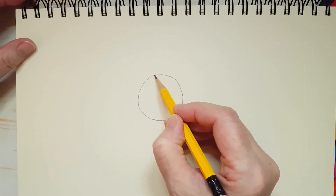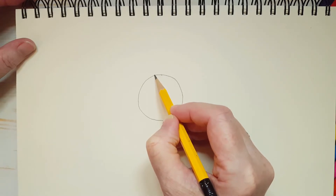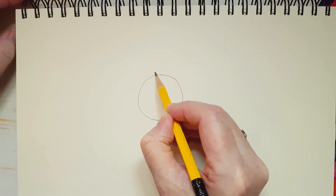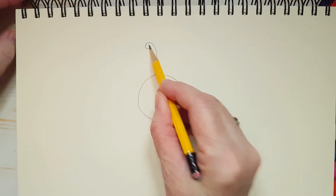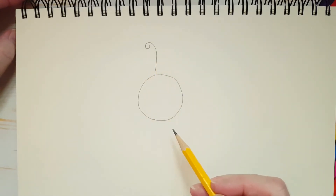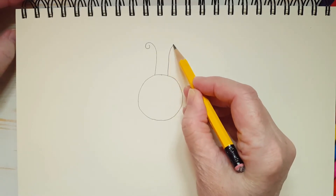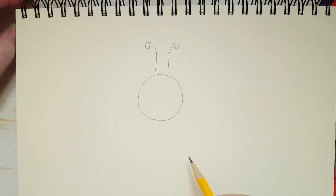And on top of her head, she's got antennae — antennae is the way to say it properly, but I'll just say she has two antennas. Watch how I do this: it's a line with a little swirl. And she's got two of them, so we want to put one on the other side — a line with a little swirl.